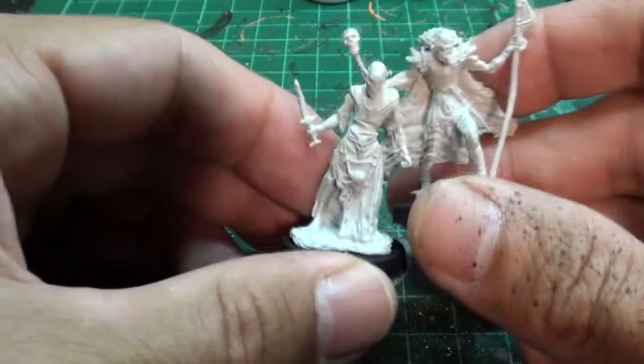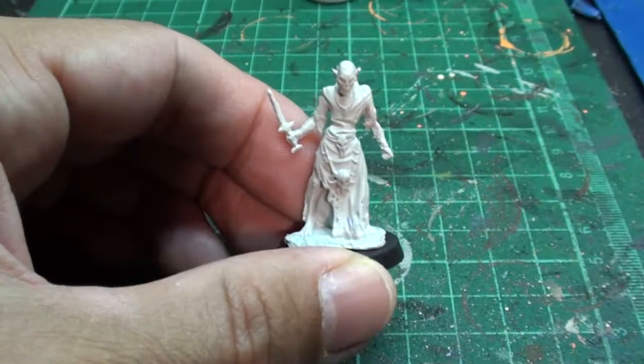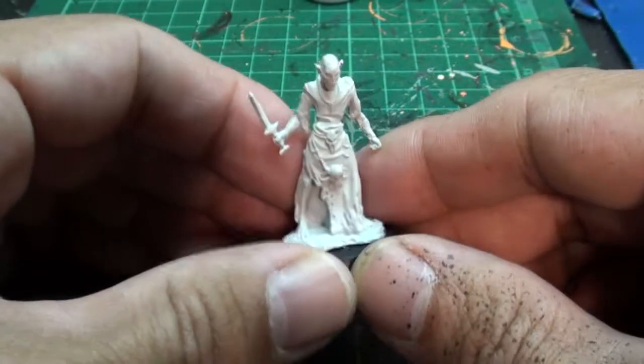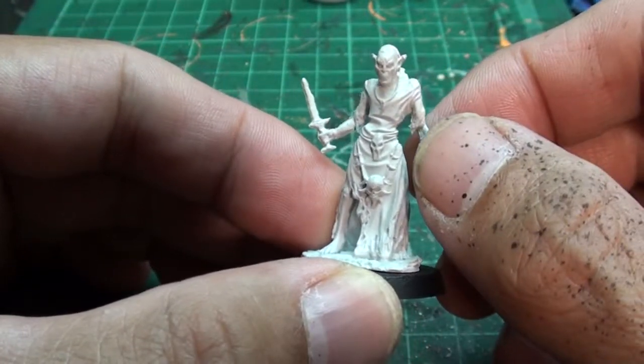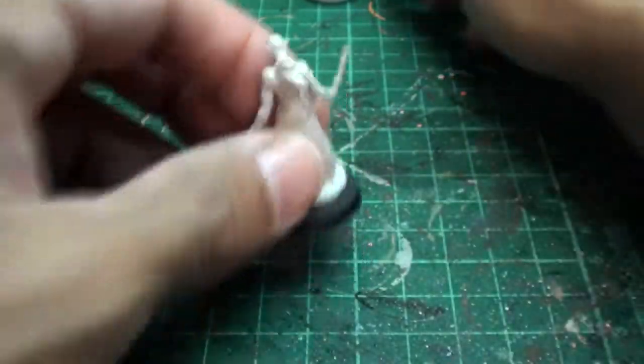Now we're just going to put this ghoul champion aside because he's got too much detail. We're just going to keep things simple because this is easy mini painting, right? So I glued this — I crazy glued this to a Games Workshop 25mm base, as you can see.